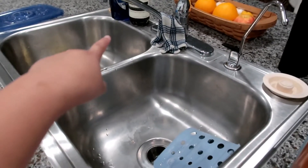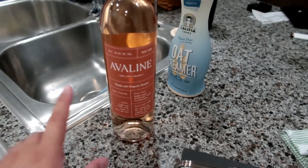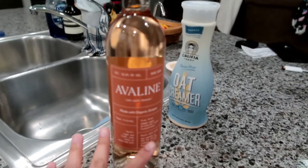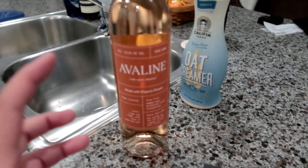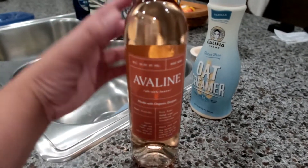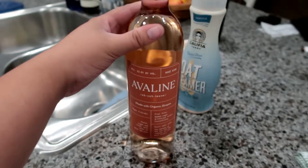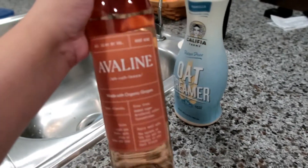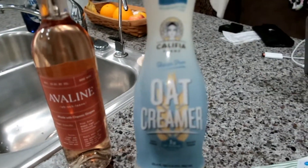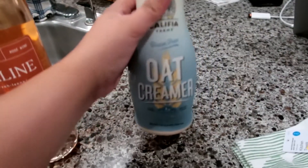Look what I found at Target! The Target in Maryland where I used to live didn't have a wine section, but this Target close to where I live now has a whole wine section with beers and stuff. They have Aveline wine — I was looking for the red one but they only had this one, which I cannot wait to try. I also got some oat creamer from Califia to try out.